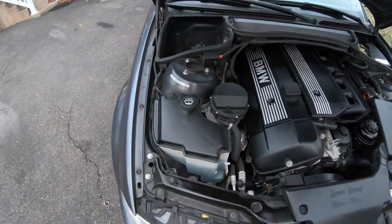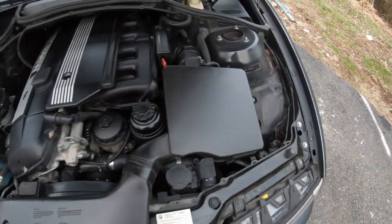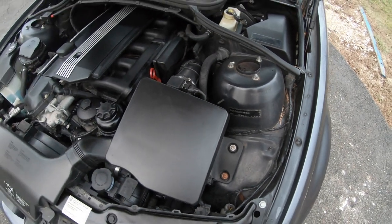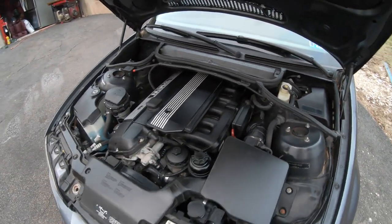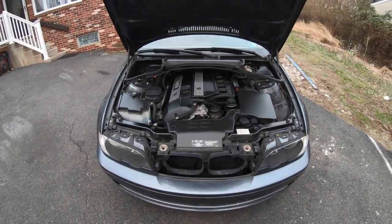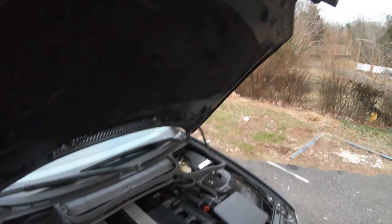I decided to clean the engine bay — everything's nice and clean now. Still gotta clean the sidewalls right here, but overall it looks really clean, I like it. Something to do while I wait for the Bondo to dry.